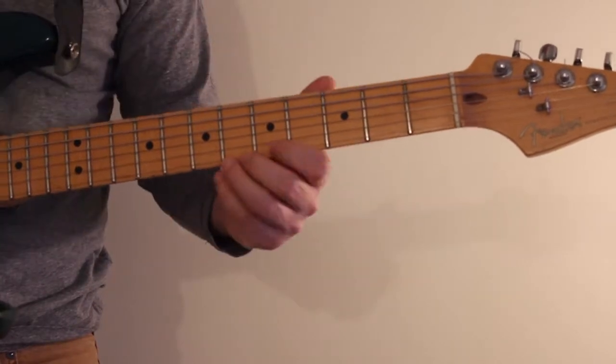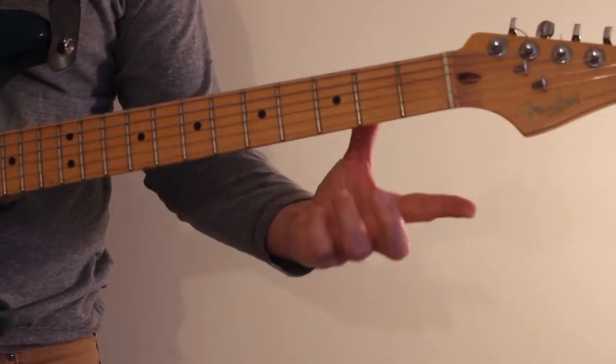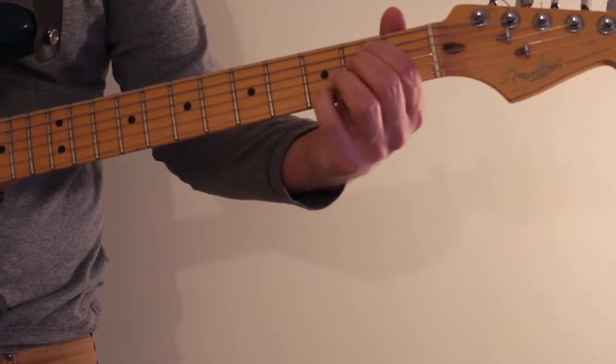And a little faster. That's a great lick to use over an E minor chord.